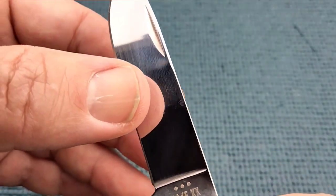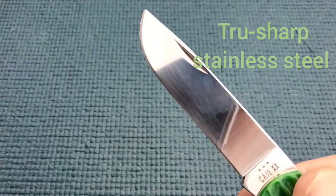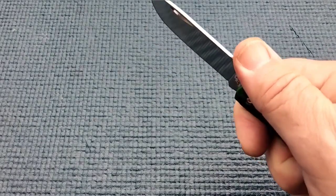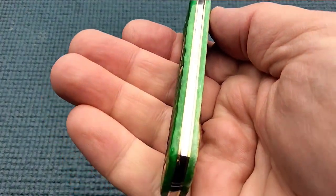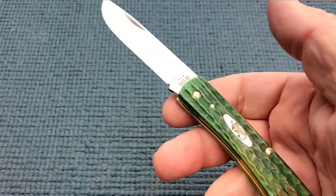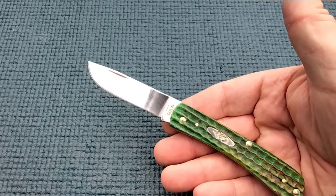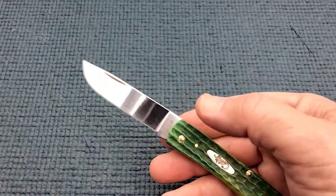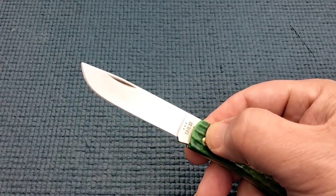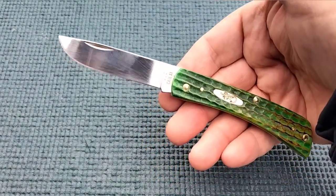Running my finger down here, I feel a burr on this side. Very typical of Case to sharpen them but not quite finish it off. The theory is — I heard a story that the old timers like to put their own edges on it. And I don't mind; this steel's easy to sharpen. Actually, you run this through a piece of wood or some cardboard, maybe four or five feet of cardboard, you might end up knocking that burr off and you'll have yourself a sharp edge.